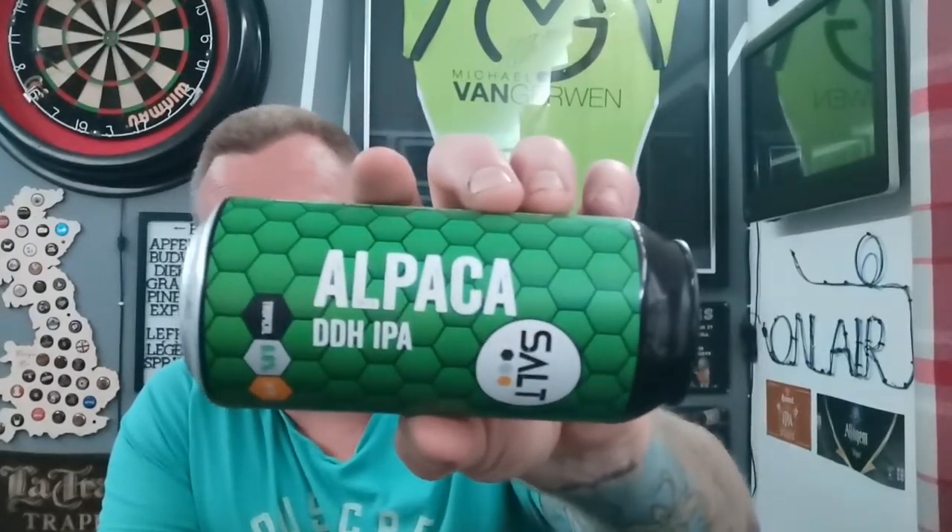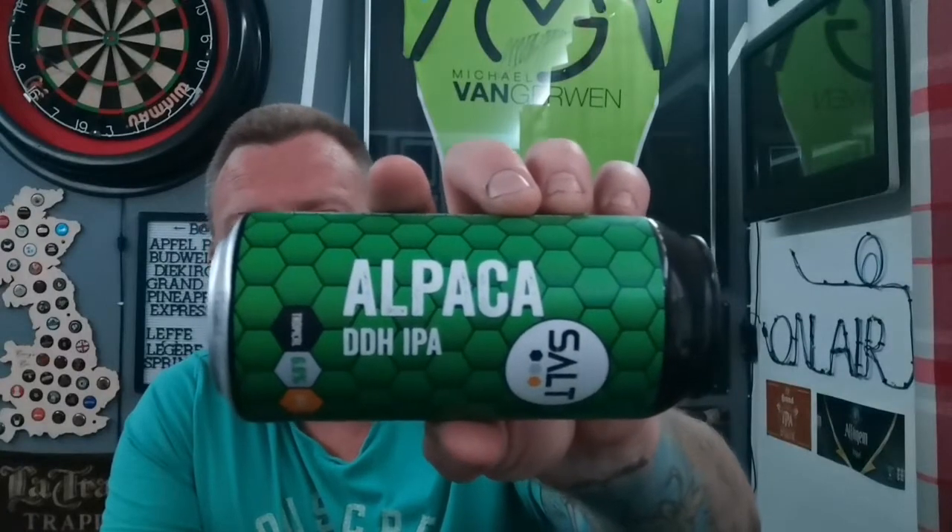Anyway, we've got a beer coming up now — one that I picked up from Sainsbury's two or three months ago. It was out quite a long time in Sainsbury's. It's a can from Salt, and it's their Alpaca Double Dry Hop IPA coming in at 6.6% in a 440ml can. I think this was £3.20 or £3.50 — Sainsbury's are normally a little bit dearer.